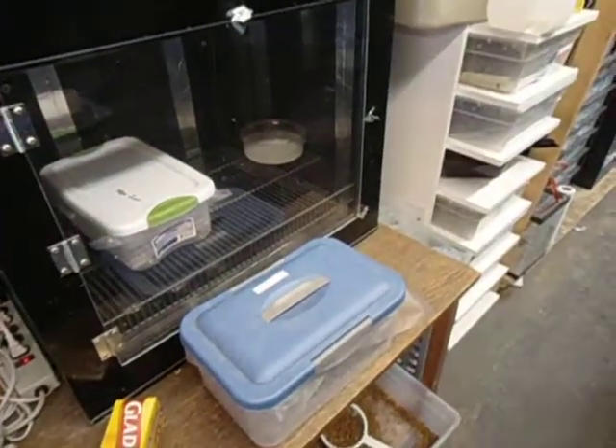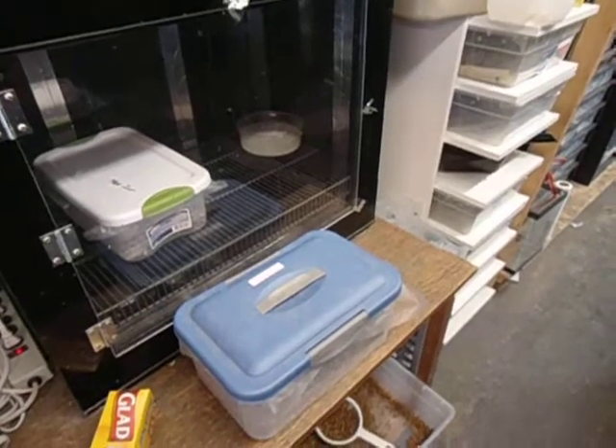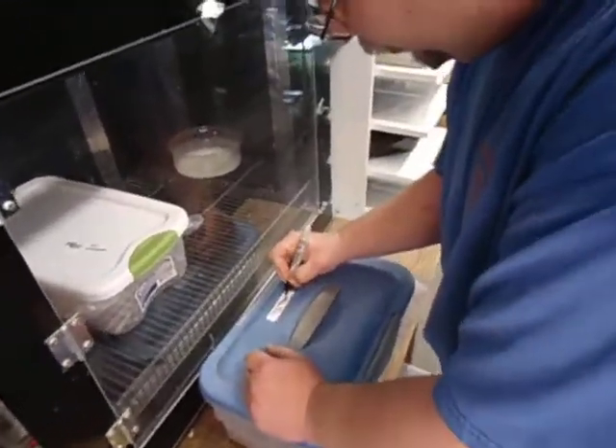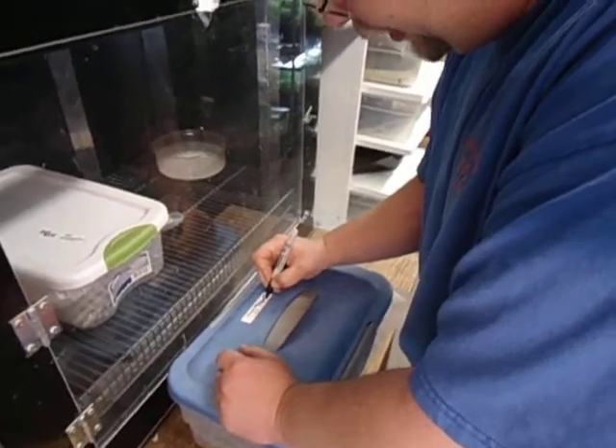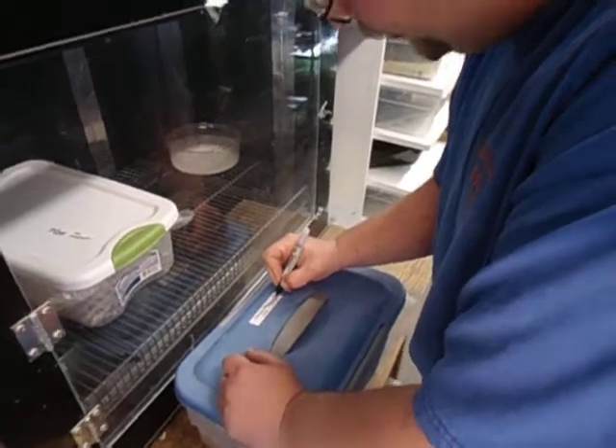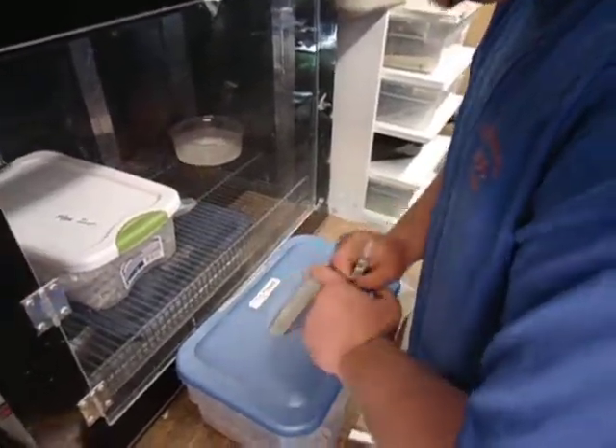Put my lid on, and then label it — nice normal number three, and the date. The date is the third. I totally forgot I was off on the date.